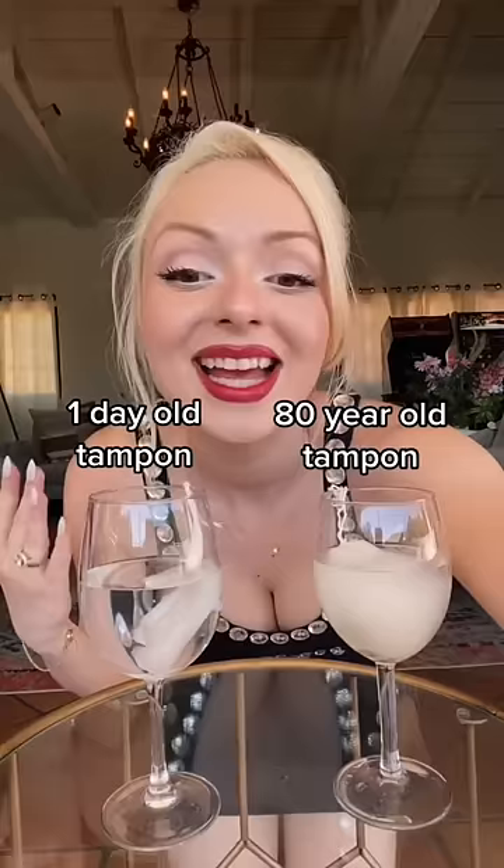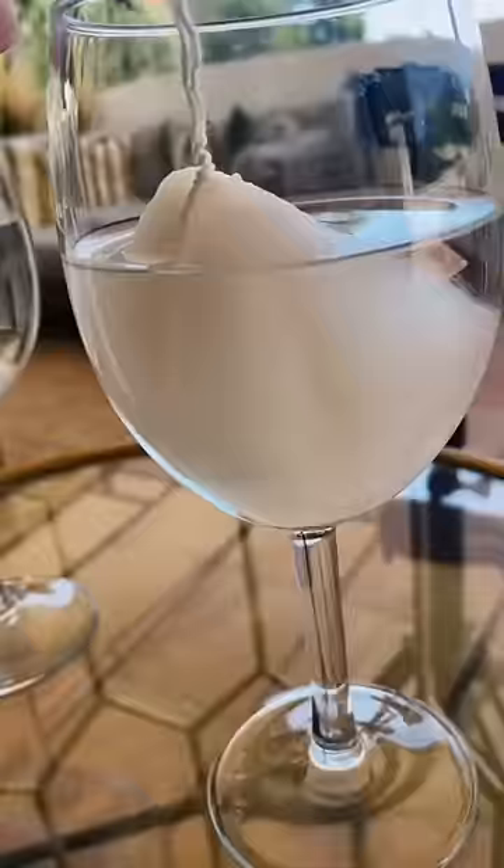So it's been five minutes and let's check on them. The new one is in good form. Oh boy, look at the 80 year old one — it's literally breaking apart.